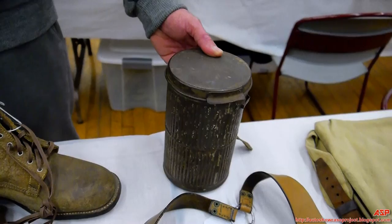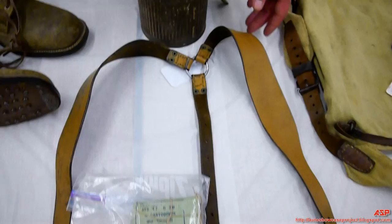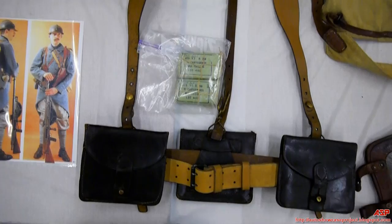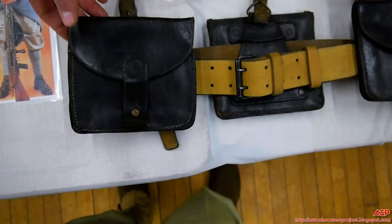The German gas mask was very similar — also in a cylindrical tin. Now, of all the equipment, I find French World War One equipment to be probably the most obsolete of the lot. The standard military weapon for the French Army was the Lebel rifle, which used an under-barrel tube magazine that required loading with loose cartridges.